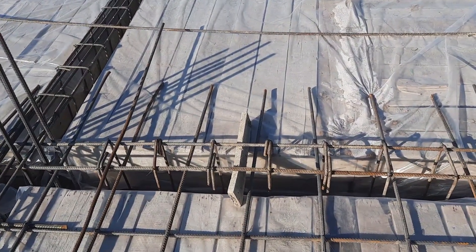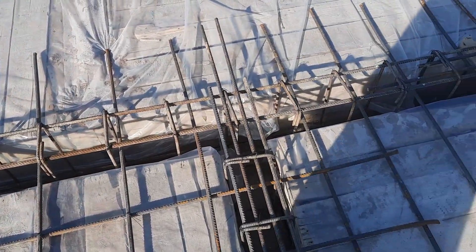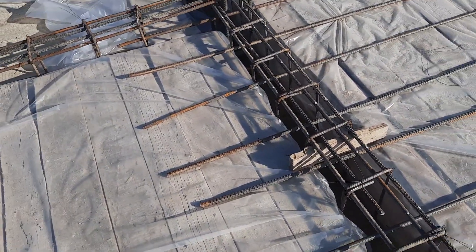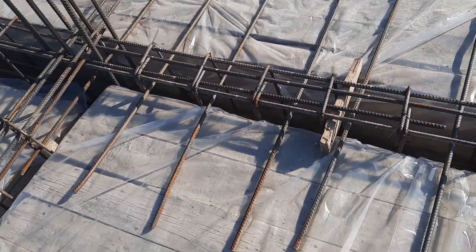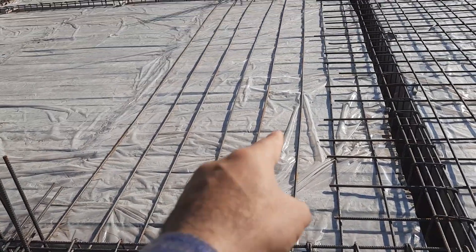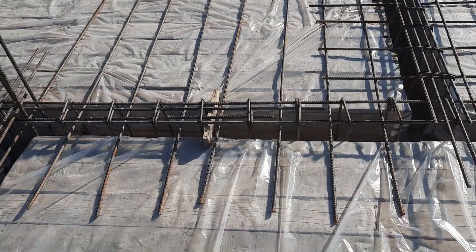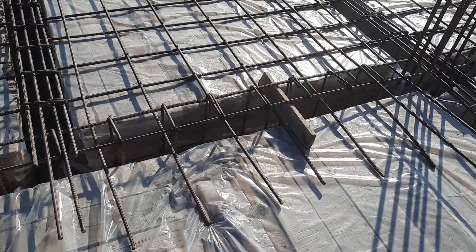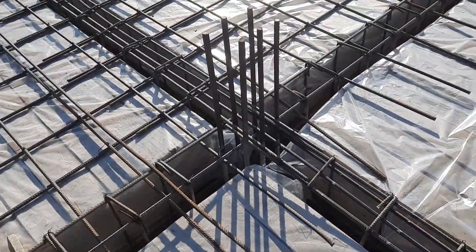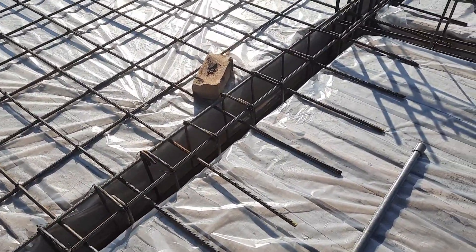On the other side, they are again making a lapping length to extend the steel reinforcement. The steel fixers are working on this construction site but they don't have a structural drawing, so they are doing whatever they want. I hope this short video can help you. Thanks for watching — see you in the next video, goodbye.